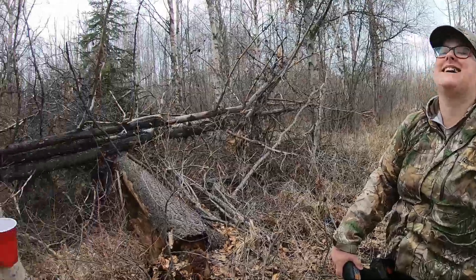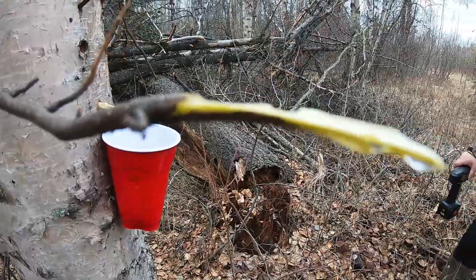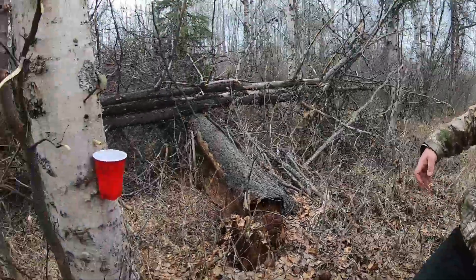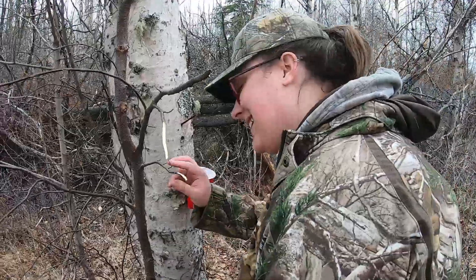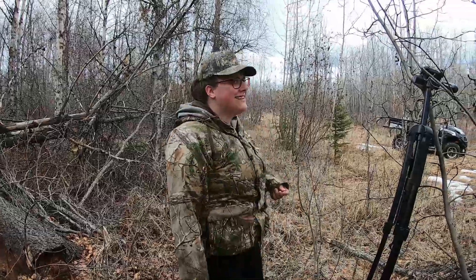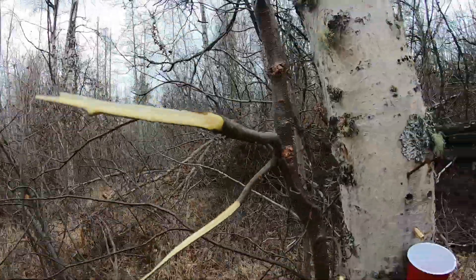It kind of sounds weird, but I broke off these branches to get them out of the way for a camera angle, and now even the branches are dripping. You can see how much is dripping just from breaking off the branch. I got Shelby to try it — she didn't want to suck on a branch, but she tasted it. It tastes like watermelon! It actually does taste like watermelon — it's pretty good. You can kind of suck it right out of the branch. I don't make the rules, I just suck on the trees, I guess.